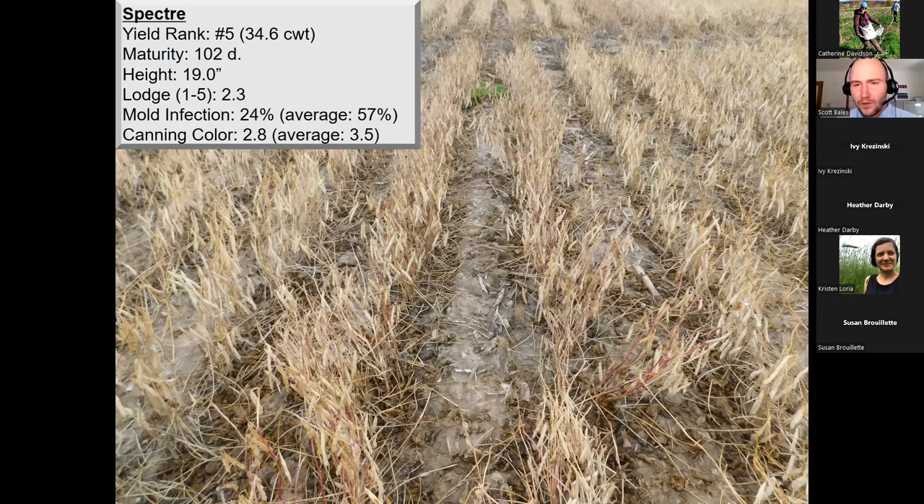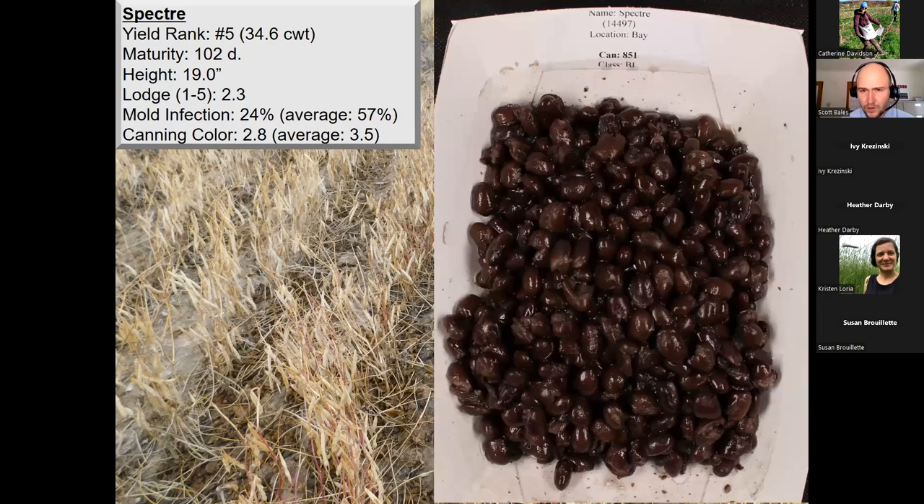Spectre has been a really stable line for us in Michigan — it's not often at the very top of the yield trial, but it's always really competitive and handles white mold disease exceptionally well. At number five yield rank with 34.4 bags per acre, it's probably our longest maturity black bean at 102 days, with 19-inch plant height and a 2.3 lodging score. Notably, mold infection is only 24% — very low. This makes Spectre excellent for product placement on fields known to have white mold issues, with a canning color of 2.8. Spectre does struggle a little with seed integrity, showing more broken seeds than some other varieties.